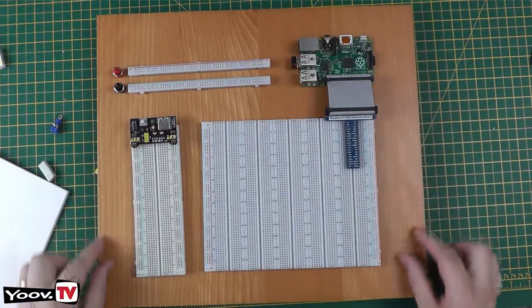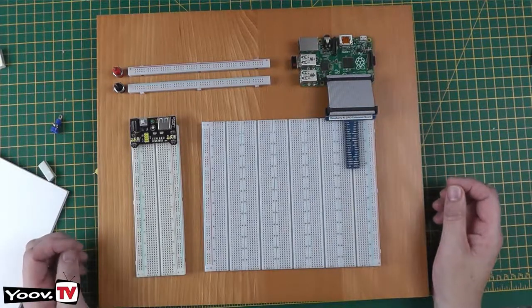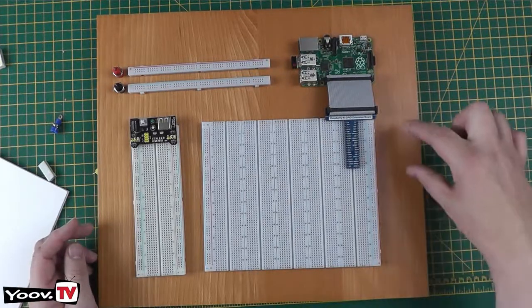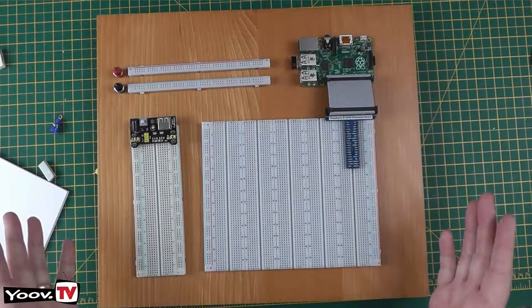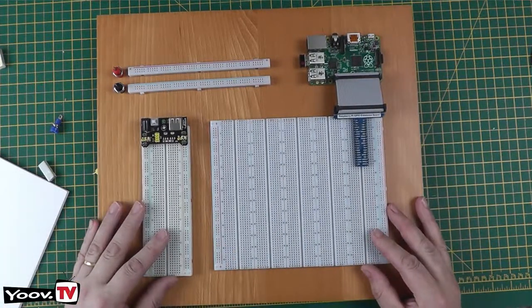Leaving plenty of space around the edge — if you want to fit switches, knobs, buttons, potentiometers, or motors, you have the versatility to do that. You can physically fix components to the board and connect directly with your jumper wires. So that's the first stage: lay things out and get them where you think they will work for you. Everyone's different.